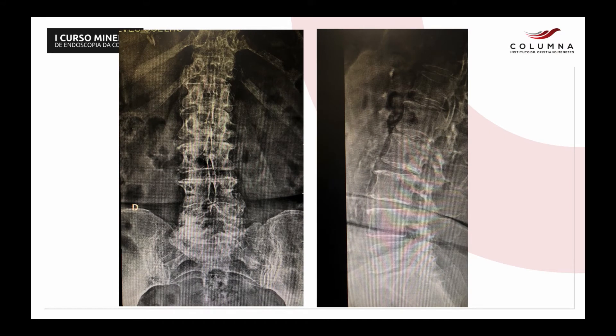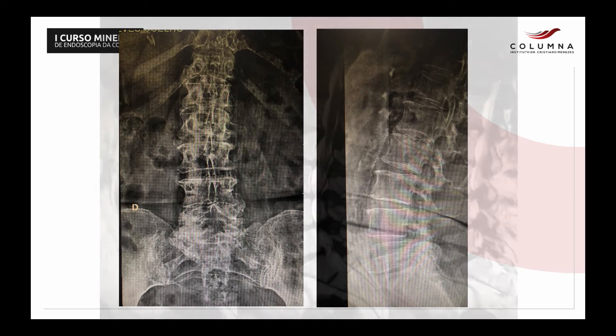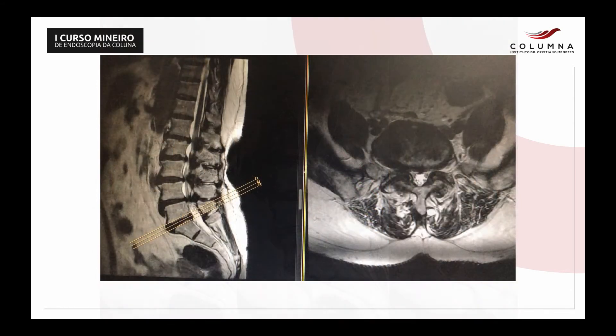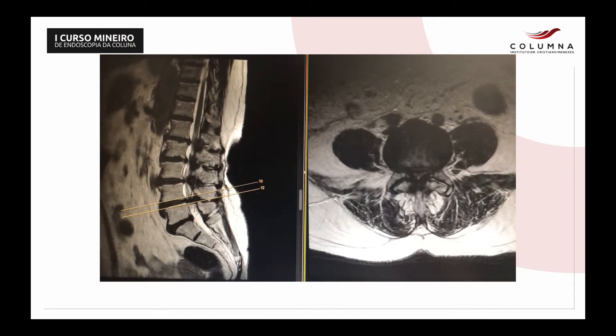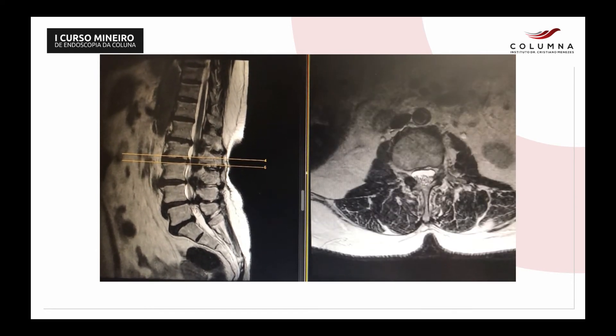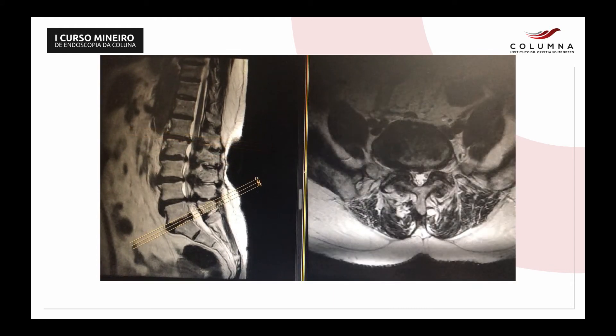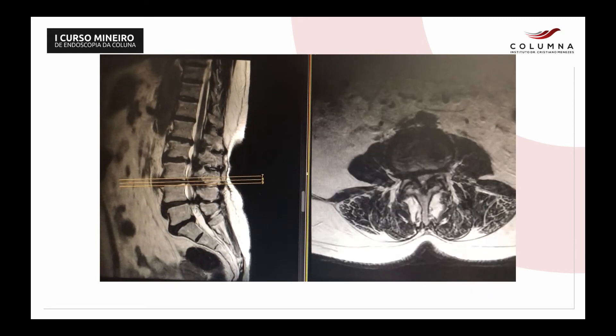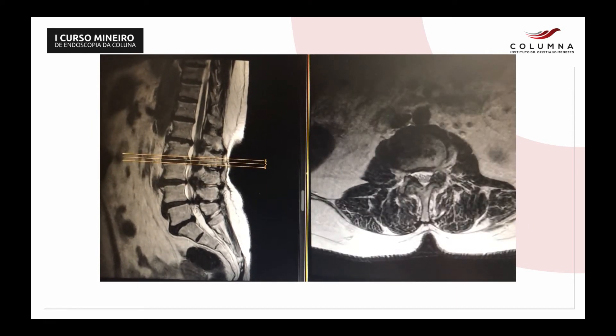Now I'll bring a multiple-level case just to illustrate our lecture. This is an 80-year-old lady with arthrosis in the hips, knees, and spine. In the sagittal MRI we see that the canal is very stenotic, especially at L3-L4 and L4-L5. This video shows dynamically the decompression at L4-L5, then L3-L4, and L2-L3 and L1-L2 not so compressed. So we decided to decompress the two worst levels, L3-L4 and L4-L5.